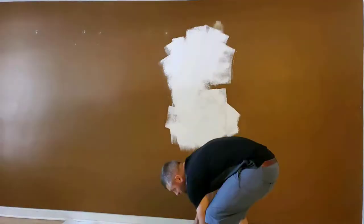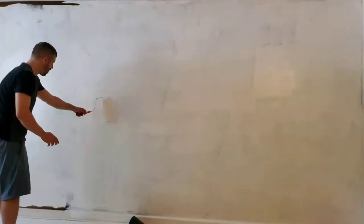The room started out with a dark brown accent wall, which I covered with a base coat of antique white.